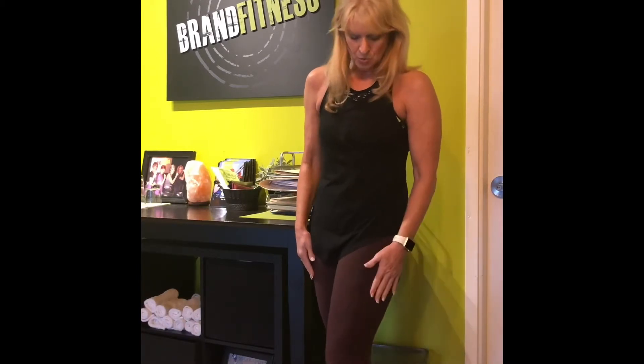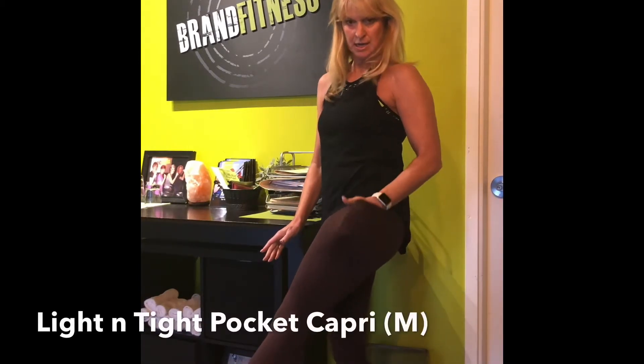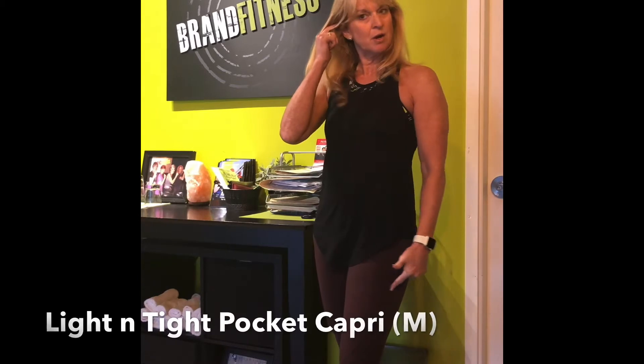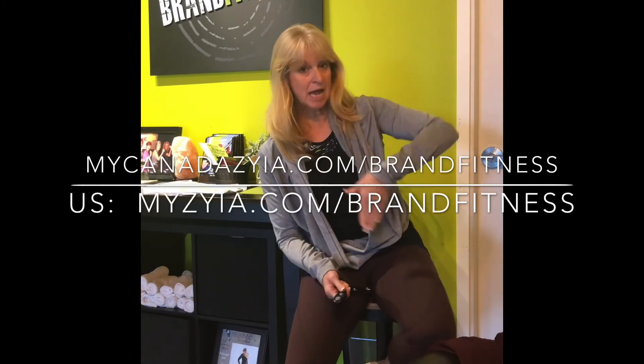So those are my items I received today. I'm wearing the wine leggings — I love the light and tight pocket leggings; they're always a great staple to have. I wear true to size in those, so I'm the medium, size 8 to 10. If you like any of this stuff, check out the website at MyCanadaZia.com slash brand fitness and you can order from there.